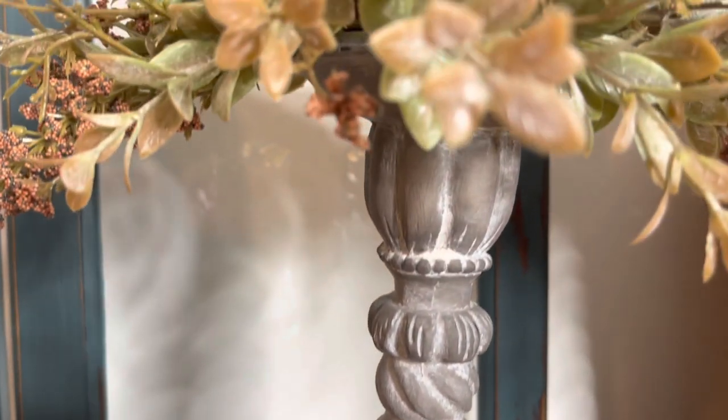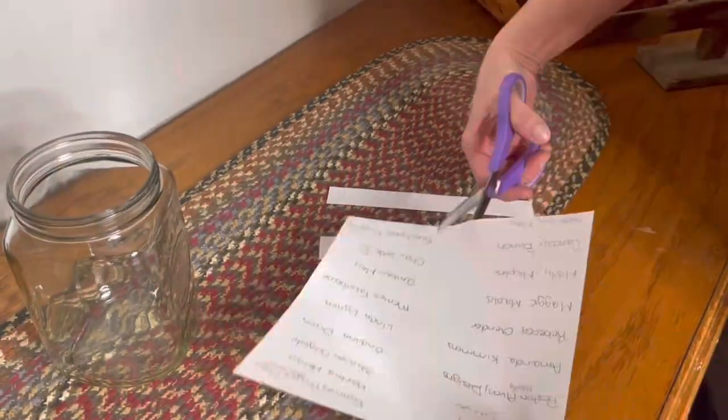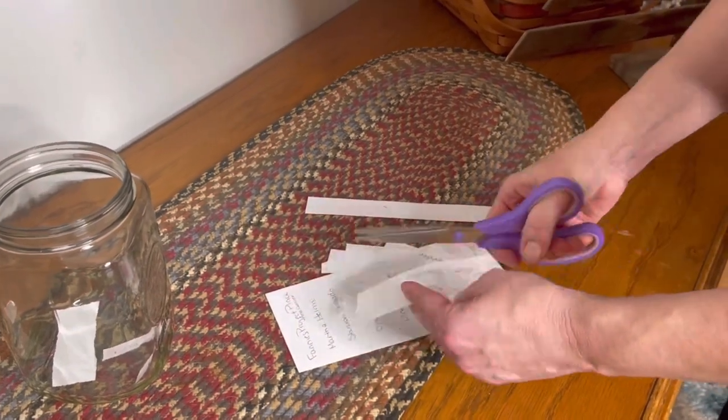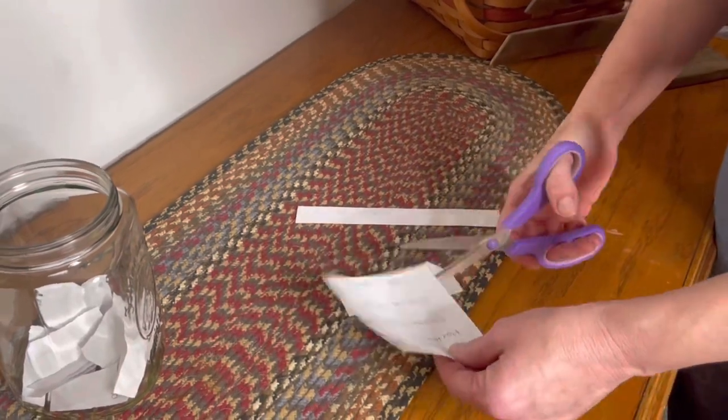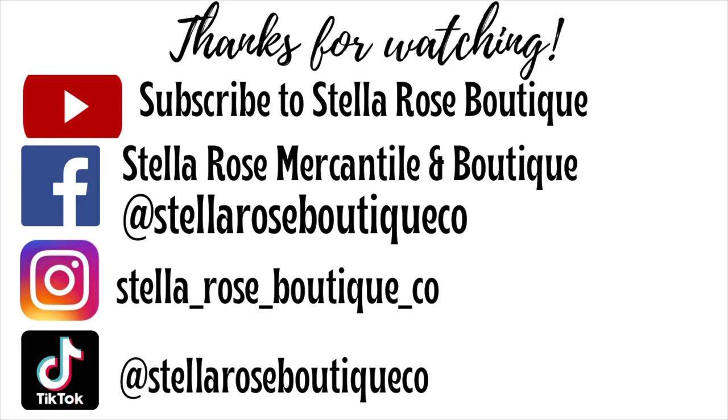Thank you to each and every one of you that spend your time watching my videos and supporting myself and my small business — I truly appreciate it. So here's my thank you to you: I cut up everybody's name that participated and added it to the glass jar so I could pick a winner. I have everybody's name here in the jar. Our next drawing will be when I reach 1,000 subscribers, and I'm almost at 850 now. The more you guys share out my videos, the sooner we'll get there. Make sure you tell me in the comments what your favorite project was. And the winner is — Maggie Maples! Please contact me and you'll be able to pick out an IOD transfer. Thank you guys, have a great night, and I'll see you in the next video!